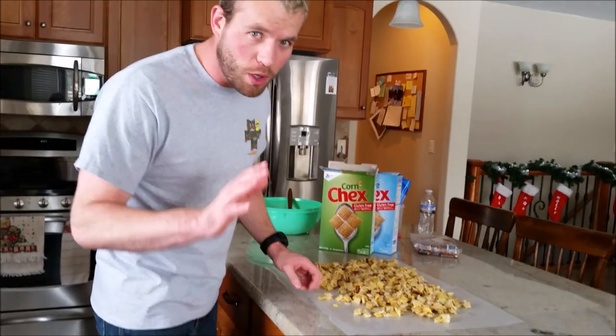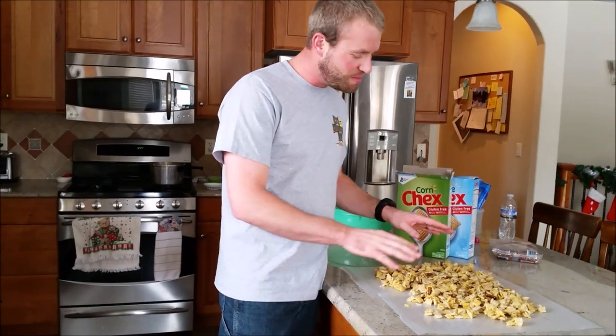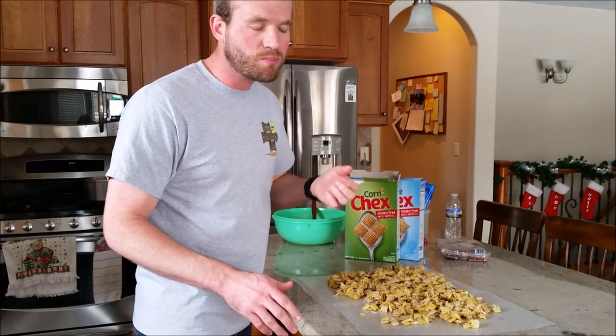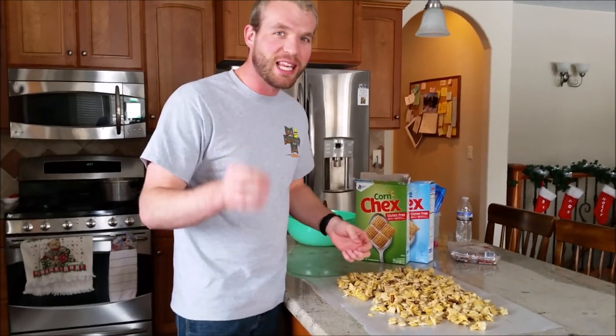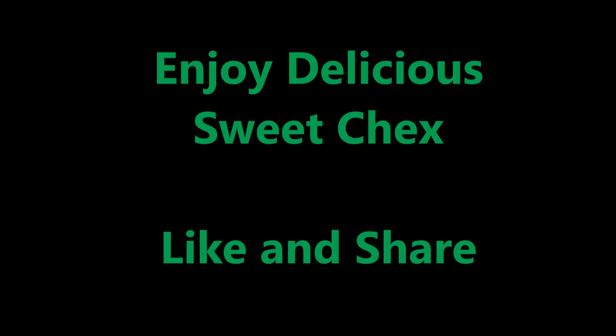Now let me warn you — as soon as you take a bite, you don't want to stop. Mmm, that is delicious. Delicious sweet Chex. I'm gonna wait, this is a good one.